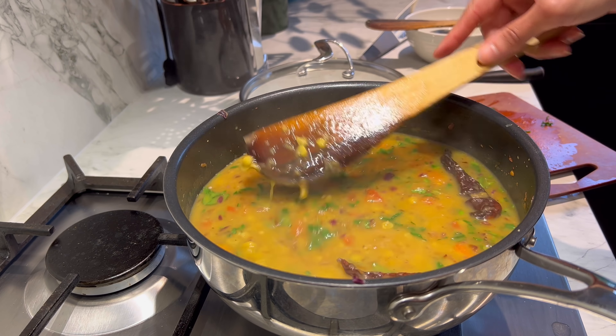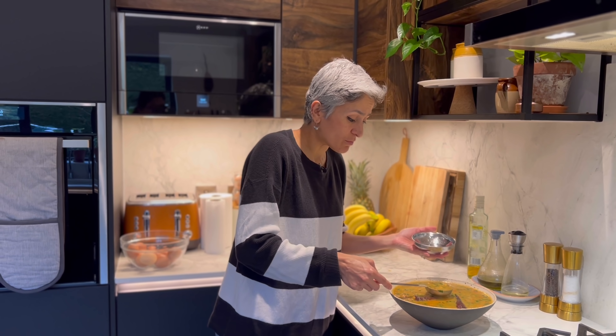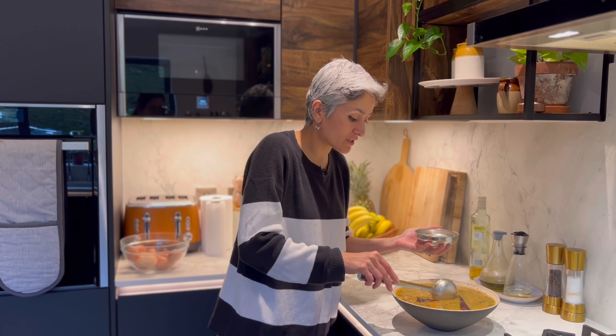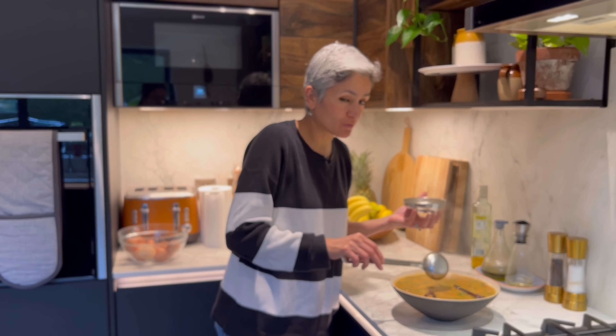I think this should easily feed four to five people. It smells so intense because we cooked the dal with whole spices in it — the flavor is going to be so different.